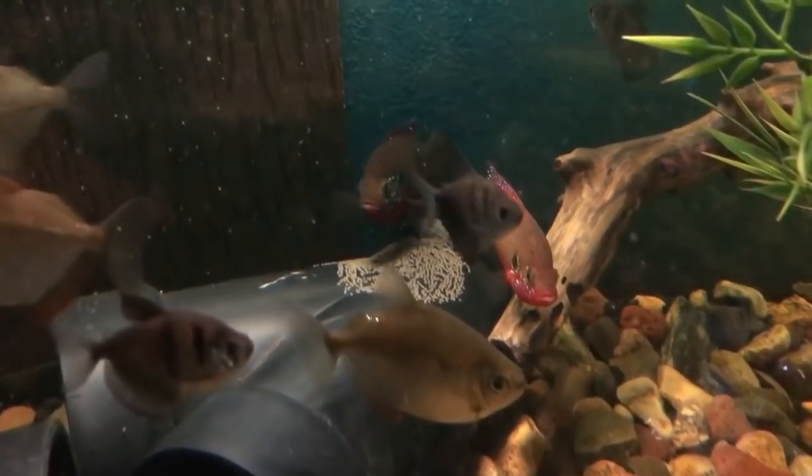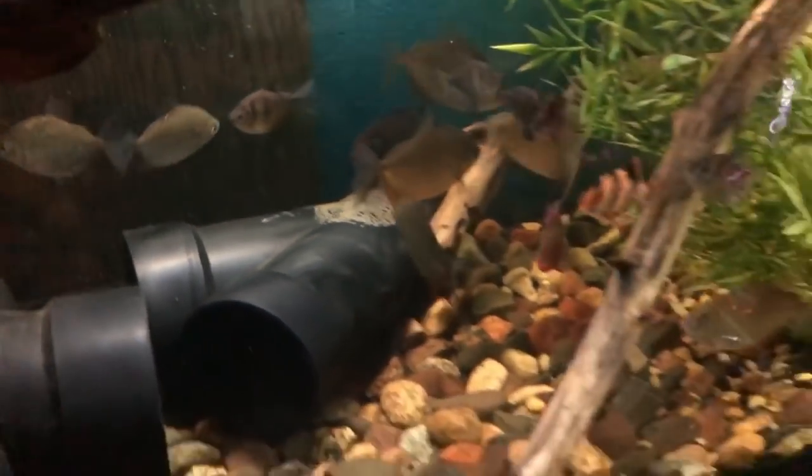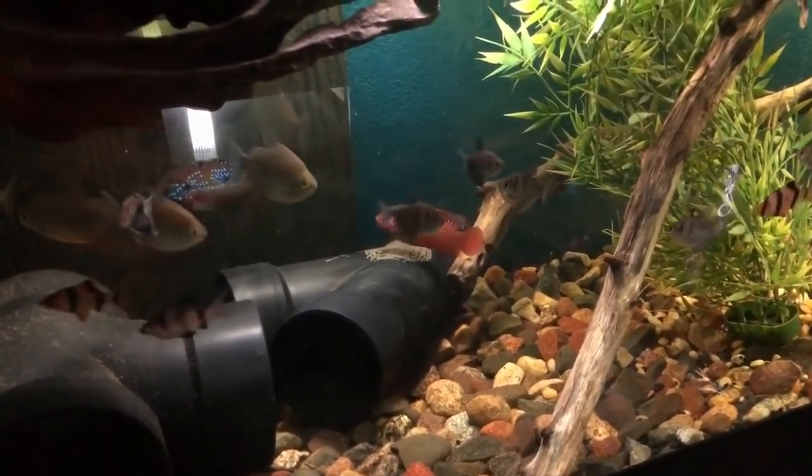But where it gets complicated is that this is a community tank. Now I either have to remove the eggs and hope they make it on their own, or else remove the parents and the eggs together. I could try to take out the pipe that they laid their eggs on and move the parents with them and hope it all goes smooth. Or I can pull just the pipe with the eggs and hope they're fertilized and will hatch on their own. Or I can let them become wigglers in the community tank and see how well the parents fend off the other fish.